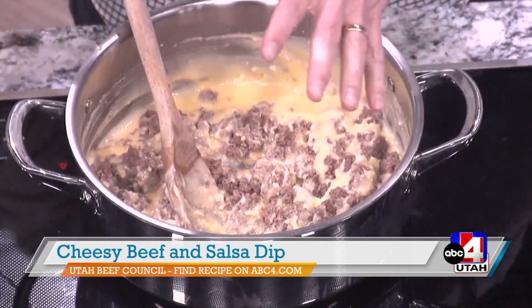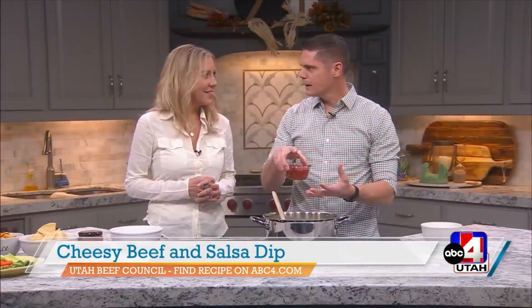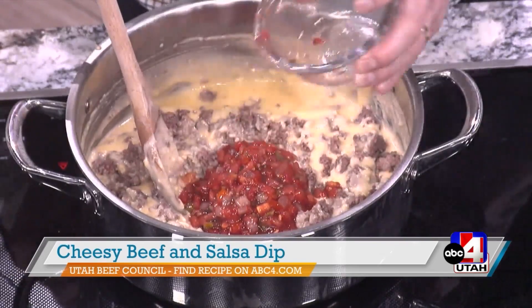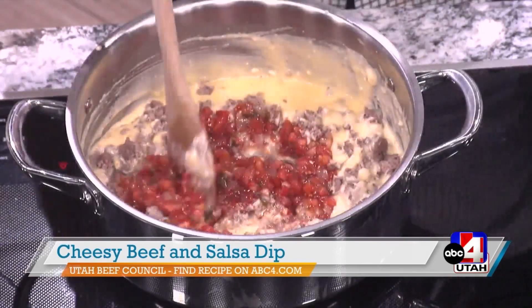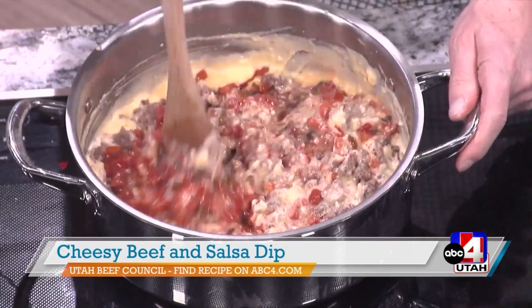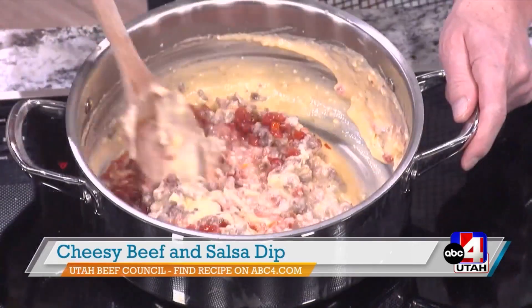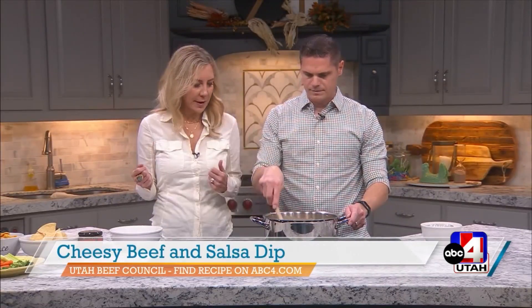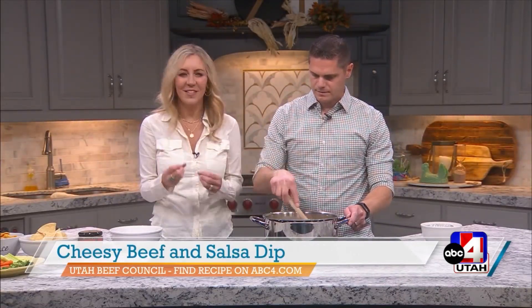Just some lean ground beef. Since we've got all the cheese and all the other liquid ingredients, we don't need a high fat ground beef — we can go with the nice lean cut, the lean grind. That salsa looks really good. You can use any brand of salsa that you want — chunky style or a pureed style. I like the chunky style because you can see it, and you get that chip and you're just ready to go in.